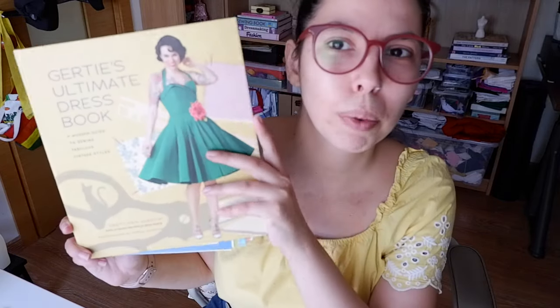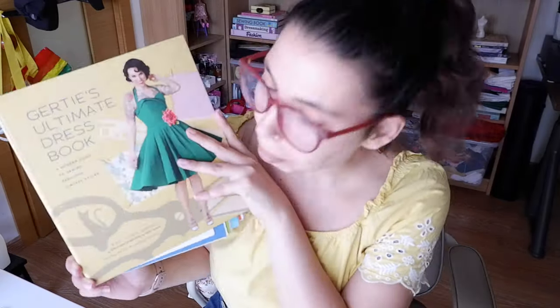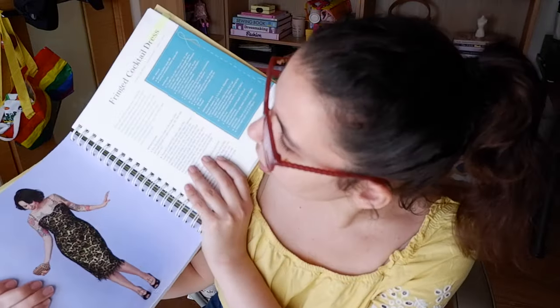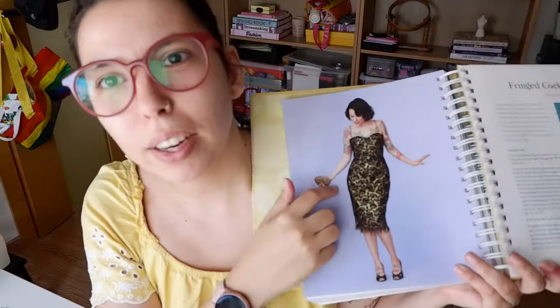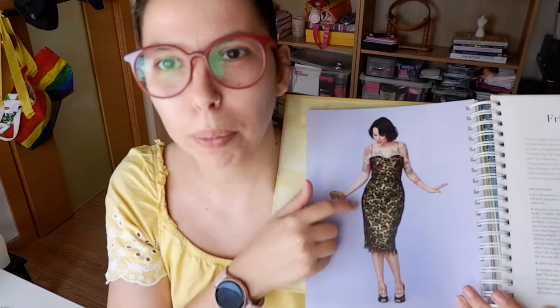Today we're going to be working from Gertie's Ultimate Dress Book - my first time working from this book, I'm really excited. My idea was to make the fringed cocktail dress, this one right here, but I don't really know if I want the pencil skirt.